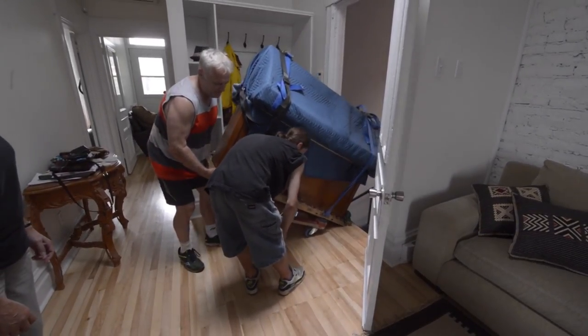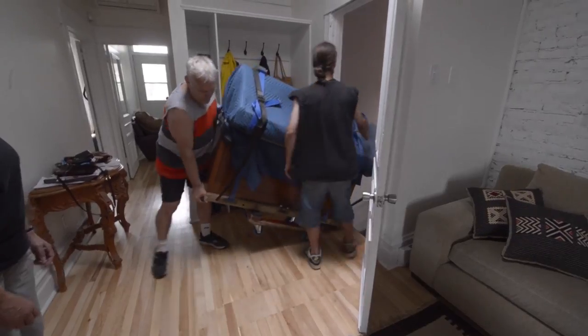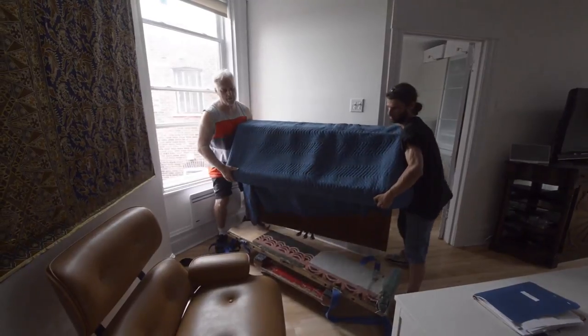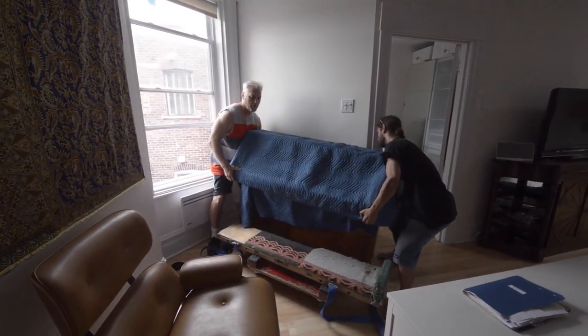To usually move a grand piano, it's not too difficult. We take off the pedal assembly, one leg, flip it on the skid, wrap it up, and off we go.